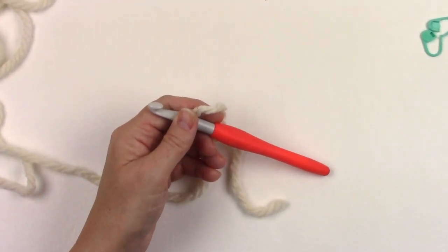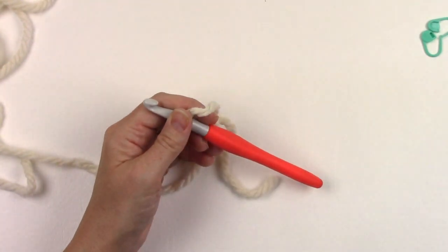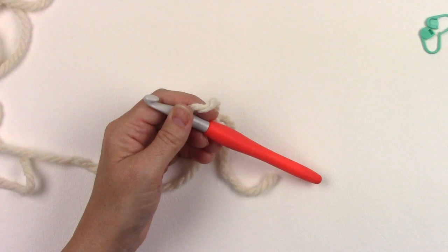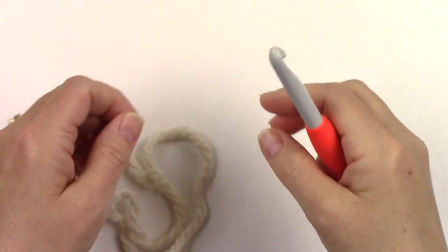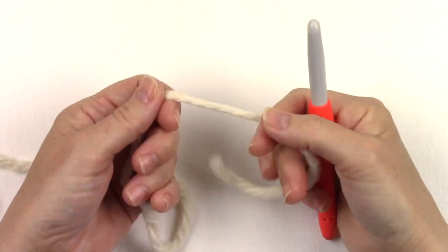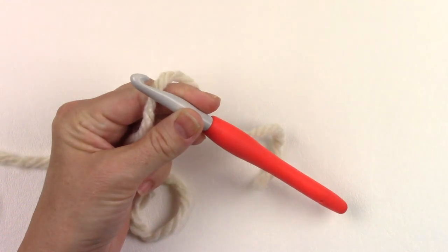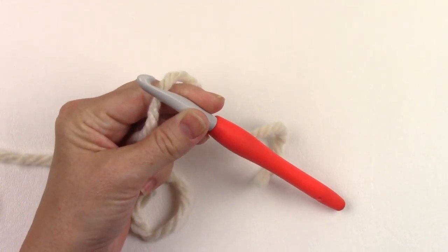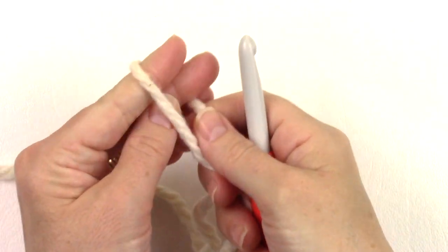On camera I'm going to be making the baby size. This pattern includes six different sizes but it's easy to customize if you need to. I'm going to begin working the baby size with my 9mm hook and yarn, beginning with a slip knot on my hook.